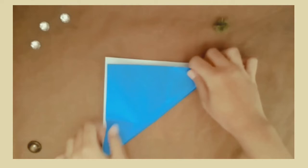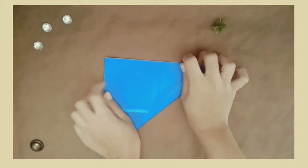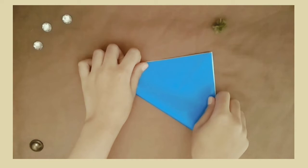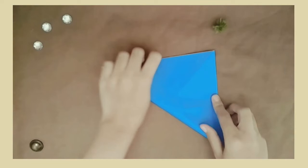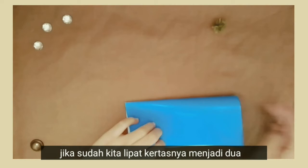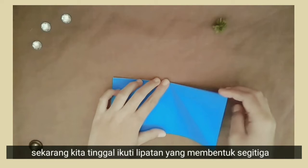Setelah itu, kita lipat kertasnya membentuk bentuk X. Jika sudah, kita lipat kertasnya menjadi dua. Sekarang, kita tinggal ikuti lipatan yang membentuk segitiga.